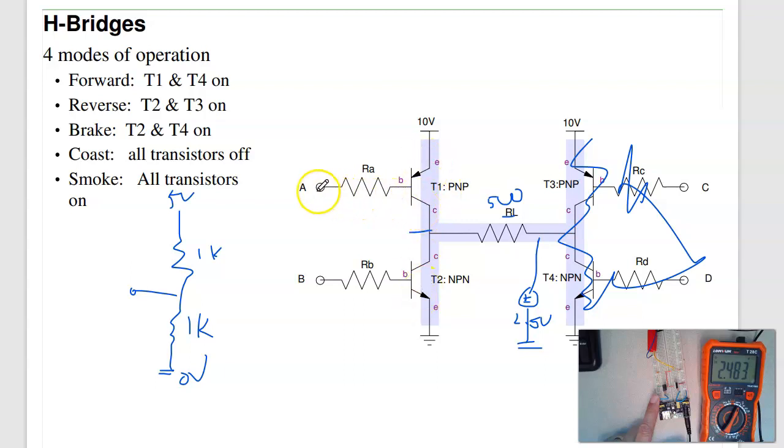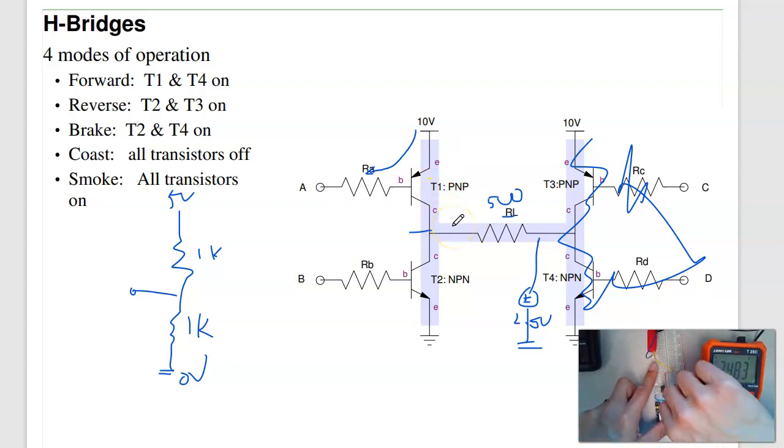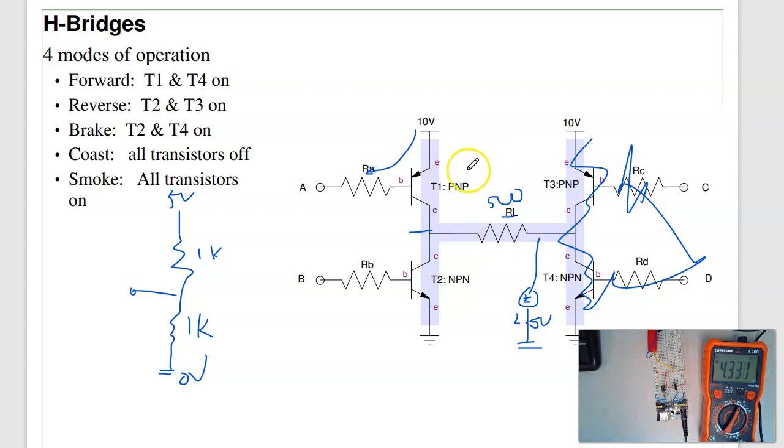Both transistors are off. If I pull pin A to ground, T1 turns on and I should get the supply voltage out. With a 5-volt supply, I expect 5 volts out, but I actually get 4.33 volts — I'm losing about 0.7 volts because this is a Darlington pair, which drops roughly 0.9 volts. The output is pulled high.